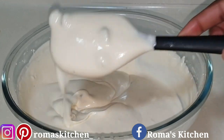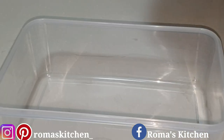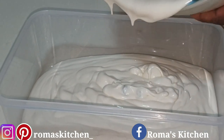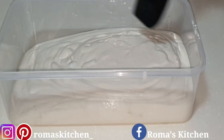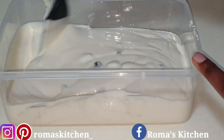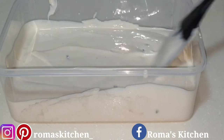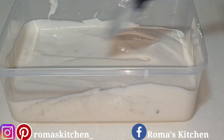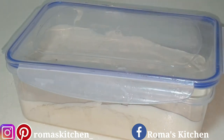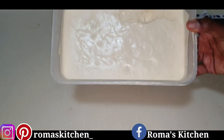Everything has been nicely mixed together — look at how creamy it is. All you need to do now is add it to an airtight container, scrape everything out of your bowl, then use your spatula or spoon to move the raisins around so they're not all in one section of your ice cream. Cover your container and pop it in the freezer for a few hours, or overnight for best results.